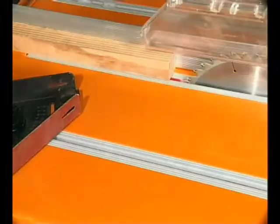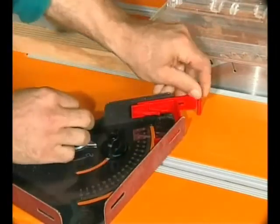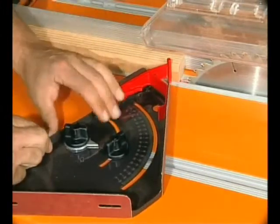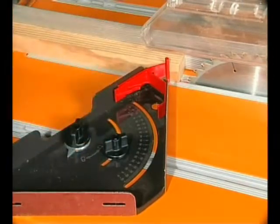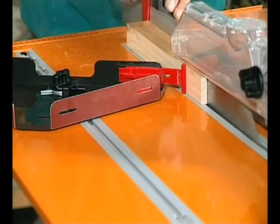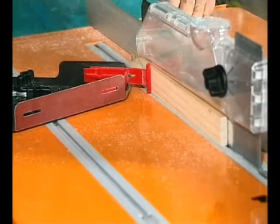Another great safety component clips onto your mitre gauge. It's a flexible pressure finger that, when extended, presses your work against the fence. You apply the pressure just in front of the blade and then lock the mitre gauge down to the table. With the wood being held against the fence and pushed from behind, you can safely rip narrow pieces with total confidence.